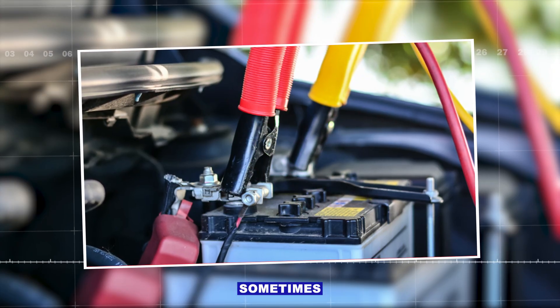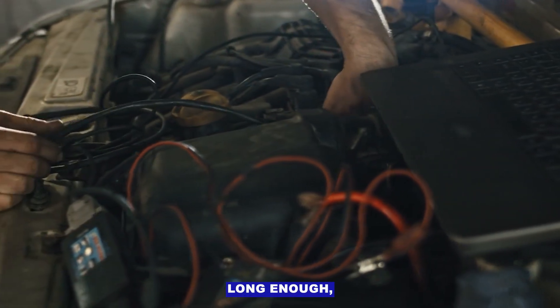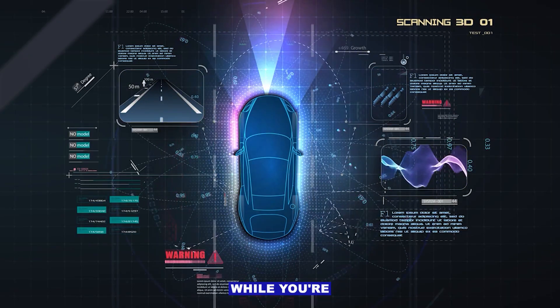Sometimes it's a battery problem, sometimes it's charging, sometimes it's wiring. And if you ignore it long enough, your car might just shut off while you're driving.